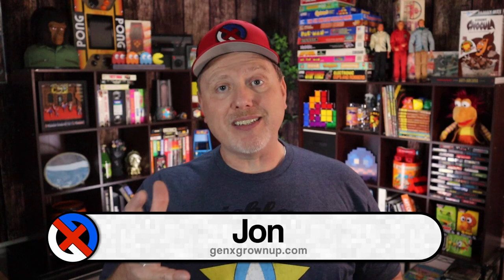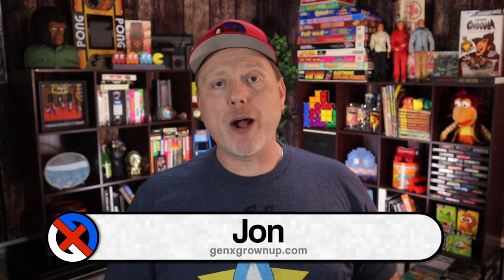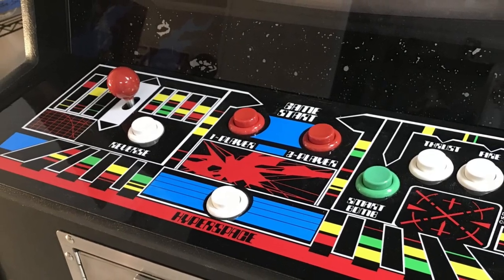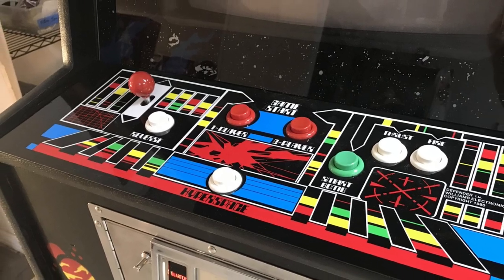Hey there, welcome back to Gen X Grown Up. I'm John, and I am a Gen X Grown Up. Now, certainly you can perfectly well run Defender via emulation without buying anything, but it's the control layout for Defender — that vertical joystick and all those different buttons arranged in such a way that you just can't duplicate without purpose-built hardware. And if you do map the controls to something else, when you encounter a Defender in the wild, those skills won't carry over because you don't have the muscle memory for where reverse is, where hyperspace is, or where smart bombs are. You really need a dedicated unit, and that was the biggest thing that drew me to this Defender Partycade.